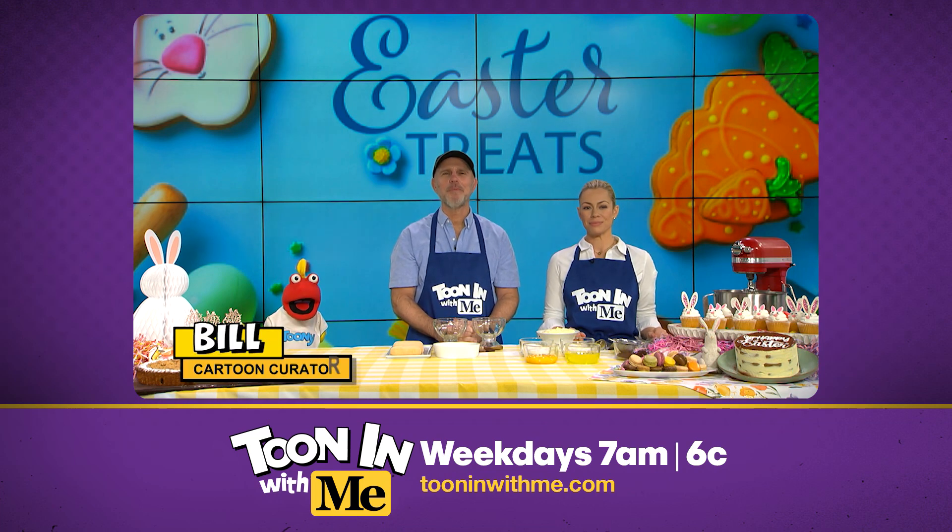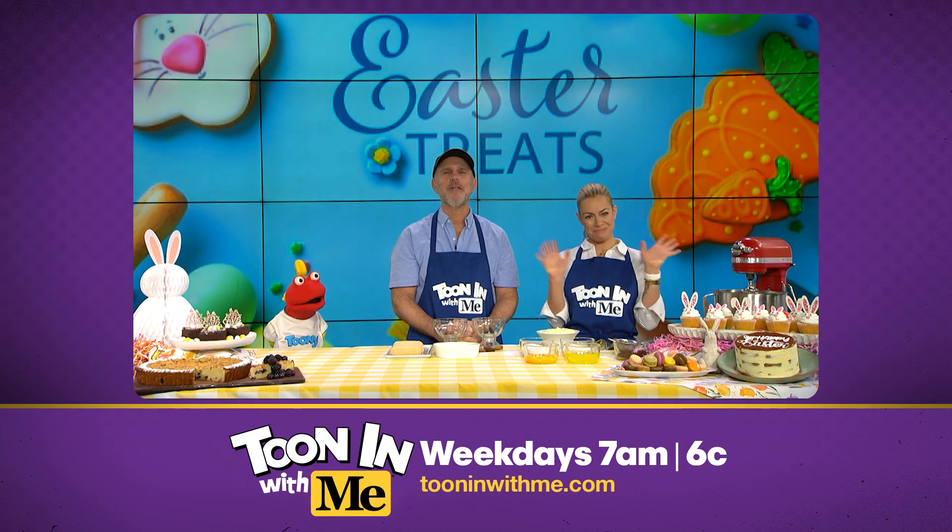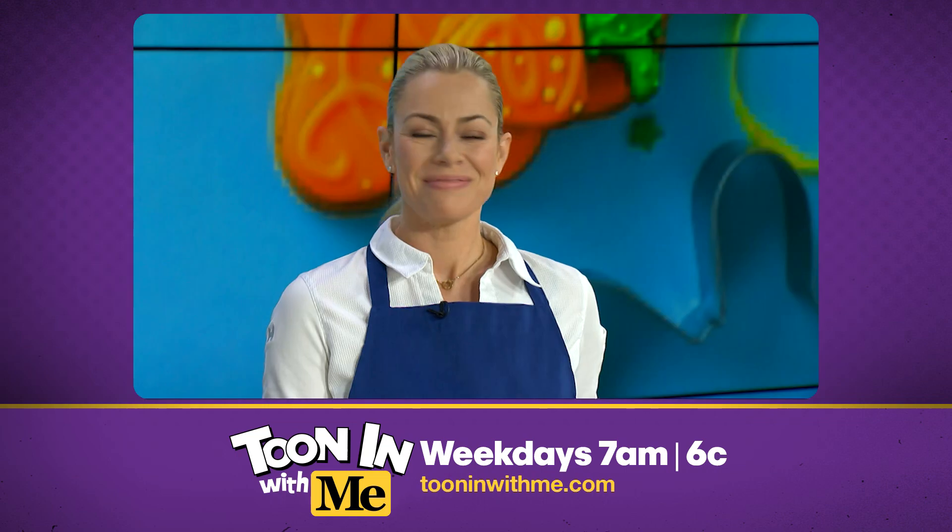Well, tuners, no holiday celebration would be complete without dessert. So joining us right now with some sweet inspiration to round out your Easter feast is pastry chef Casey Doody from the Boca Group. Casey, thank you so much for coming by.